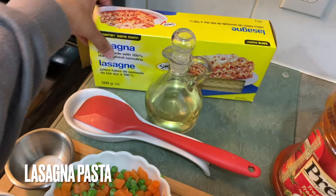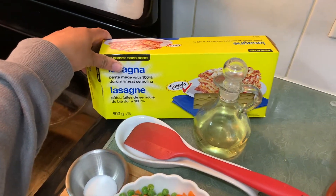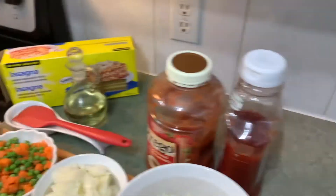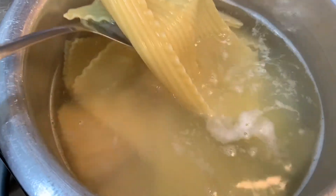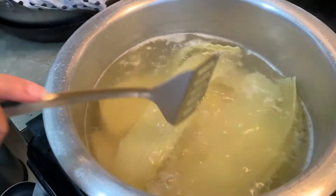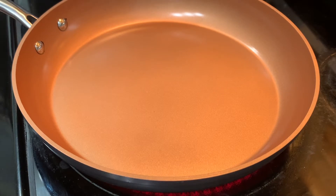Here are the lasagna strips — I boiled them beforehand. This is one whole packet. Let me show you the boiled pasta strips. Now let's start!